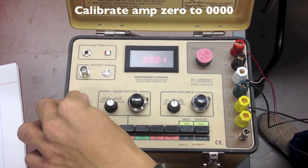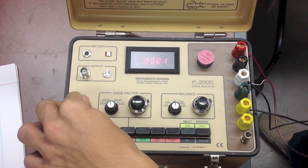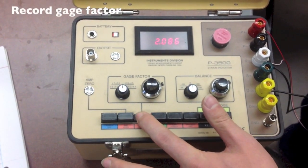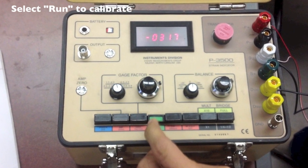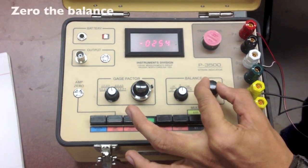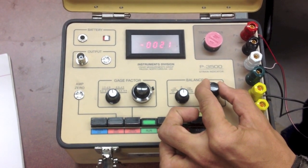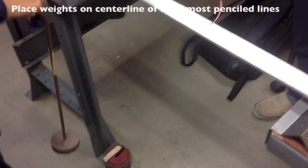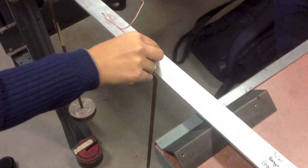Rotate the amp zero knob so that the display reads 0000. Now record your gauge factor. Press run to calibrate. Zero out the balance by rotating the balance knob. Place your weights on the center line at the 6½ inch pencil line mark.